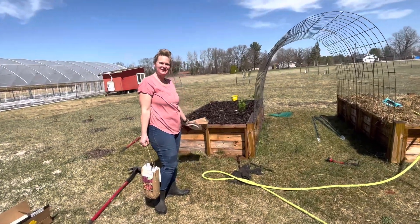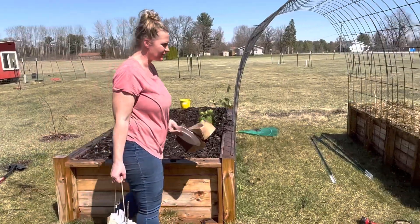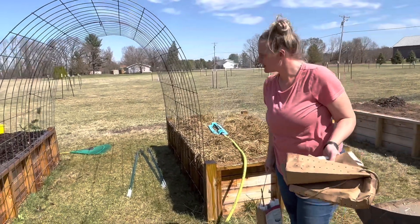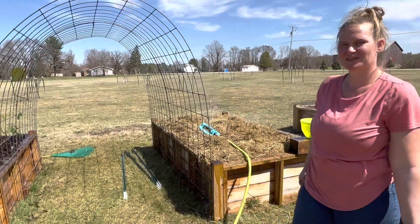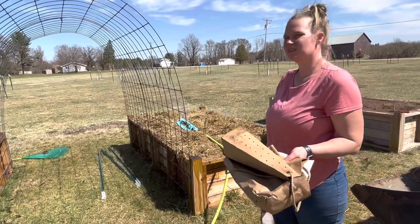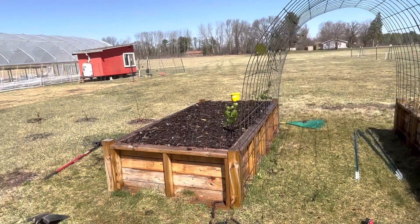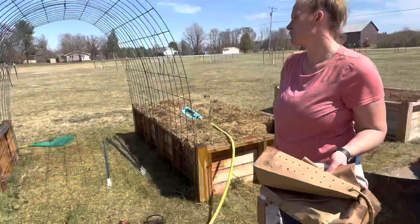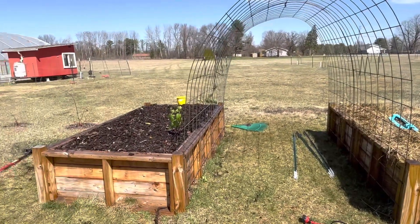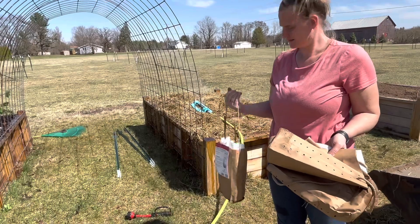We just finished planting our strawberries and grapes. We got 12 over here and 12 over there, so 24 strawberry plants total. We didn't have enough wood chips for the second raised bed, so we used hay from the farm. I personally like wood chips — I think it just looks prettier. We don't know if the hay is going to work, so it'll be interesting to compare wood chips versus hay. Theoretically hay should work since once it's wet it should hold moisture.